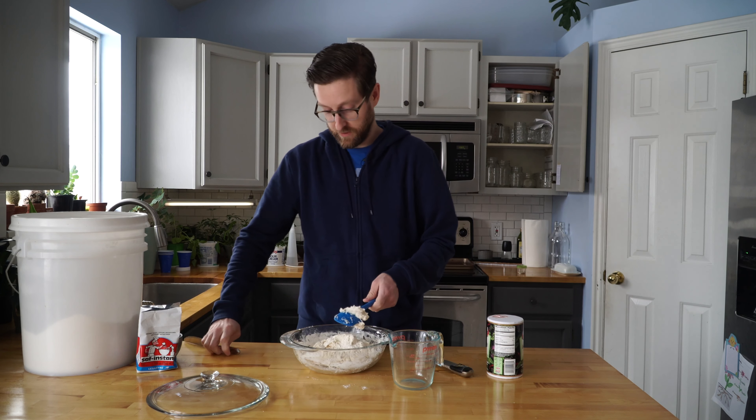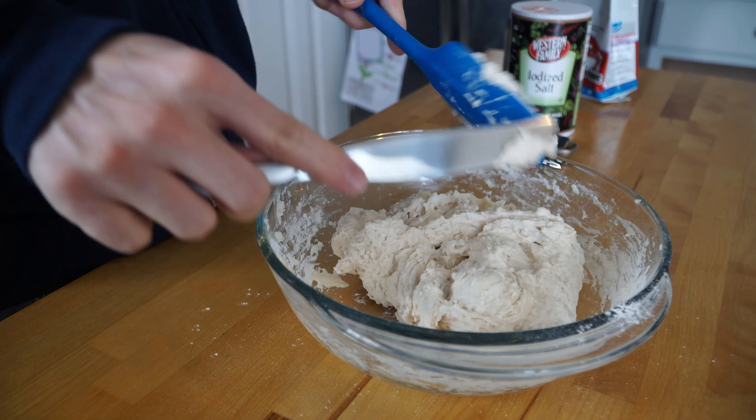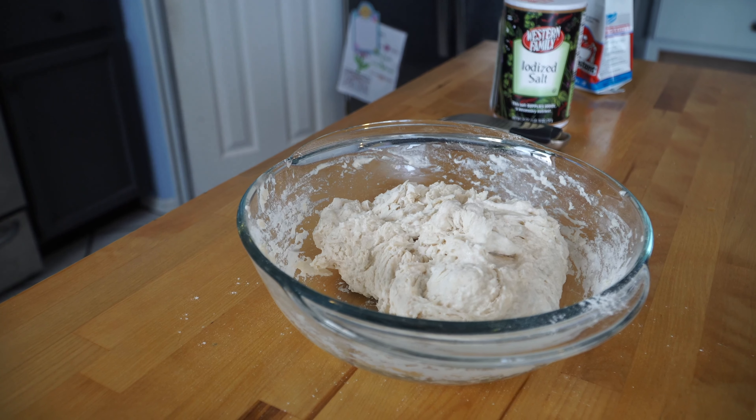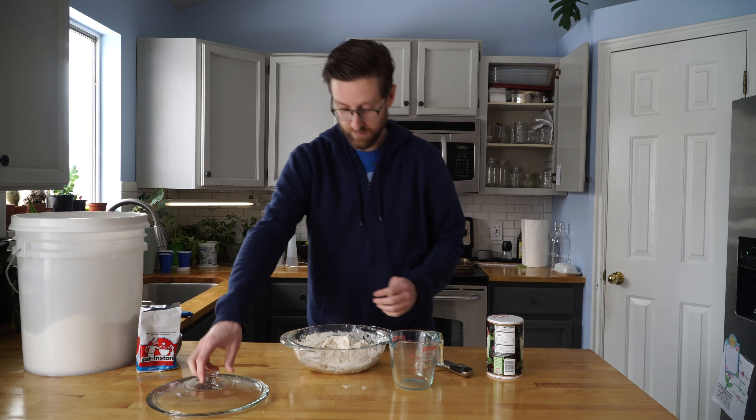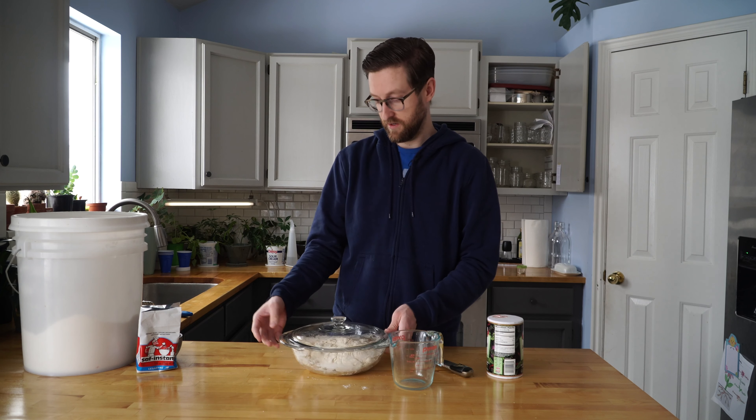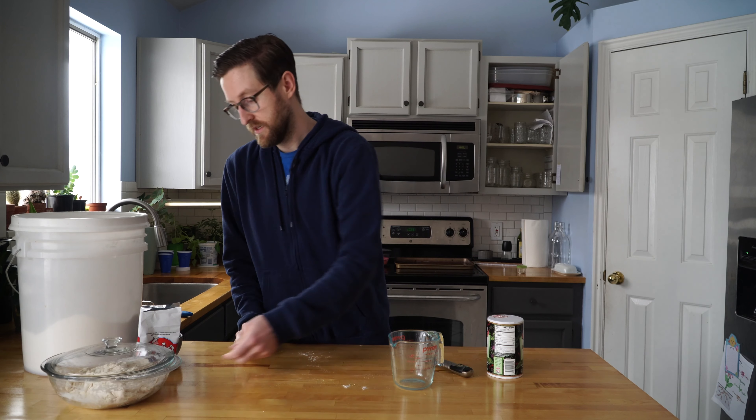Okay, there we have our dough. I'll take this knife and cut off any excess on the spoon. If you've got a bowl with a lid like I've got, just put the lid on — or you can cover it with a plate or something. You're just going to set that aside to rise overnight. We'll see you tomorrow for the second half.